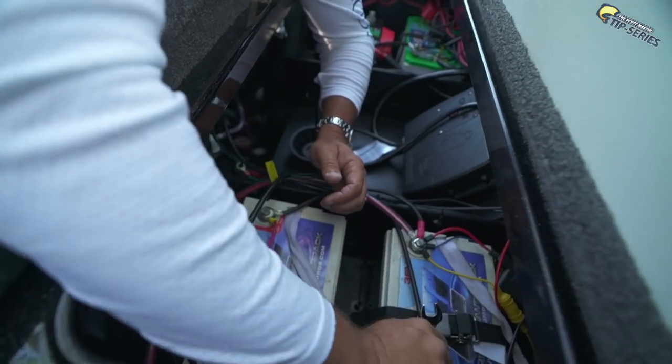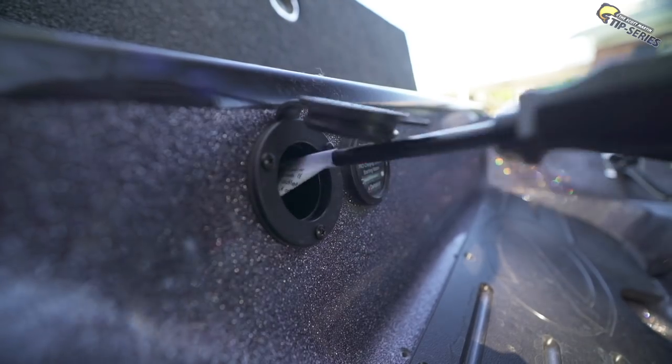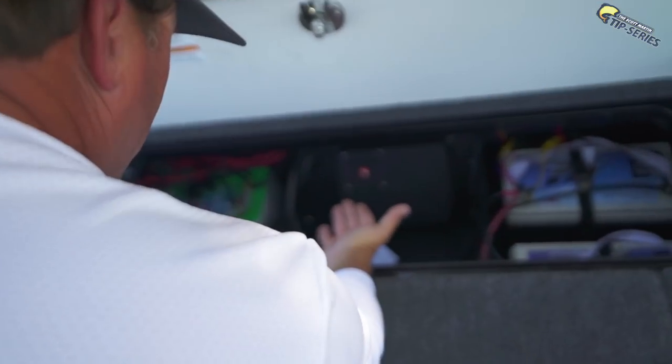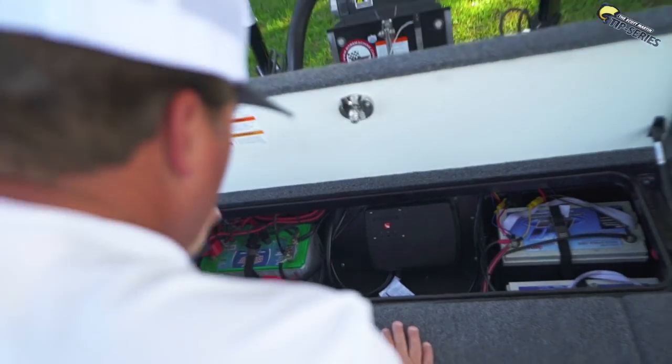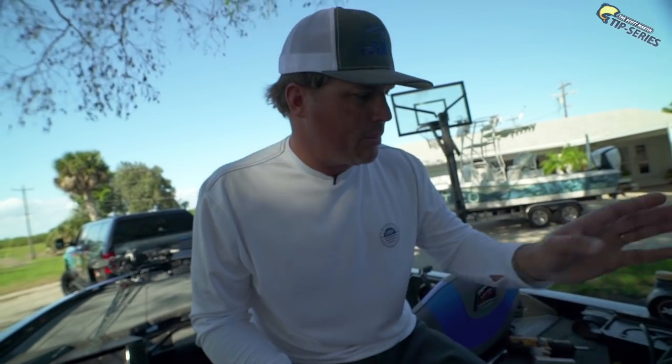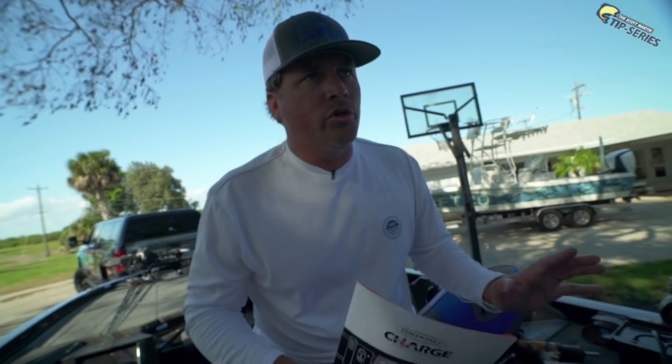Guys, we're basically done. We're going to plug it in here in a second and see how it works. Moment of truth — oh yes! It's lit up amber, which means it is charging. The other thing that's really cool is they have an app for the Power Poles and the Power Pole Charge. You can log on, set a few things, control your power poles — lots of cool things. Available on Android and iPhone. That was pretty simple to install. I'm super excited — I don't have to carry around a separate charger for my lithium batteries anymore. And having the ability to jump batteries is super good for tournament fishing.